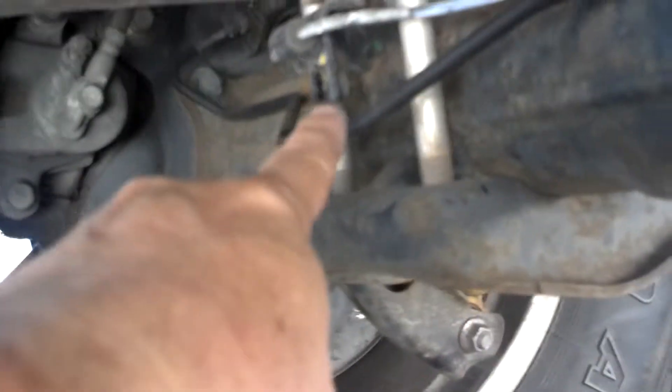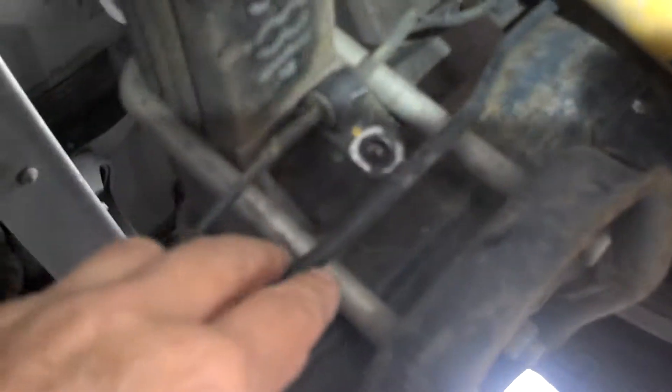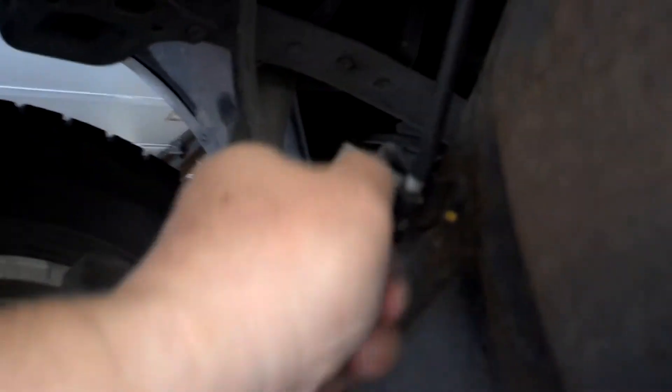I took that off. It's off. This one's off. That one's off. Get the bolts out — as I showed you, they just come right out. 12 millimeters. Pull the babies off.